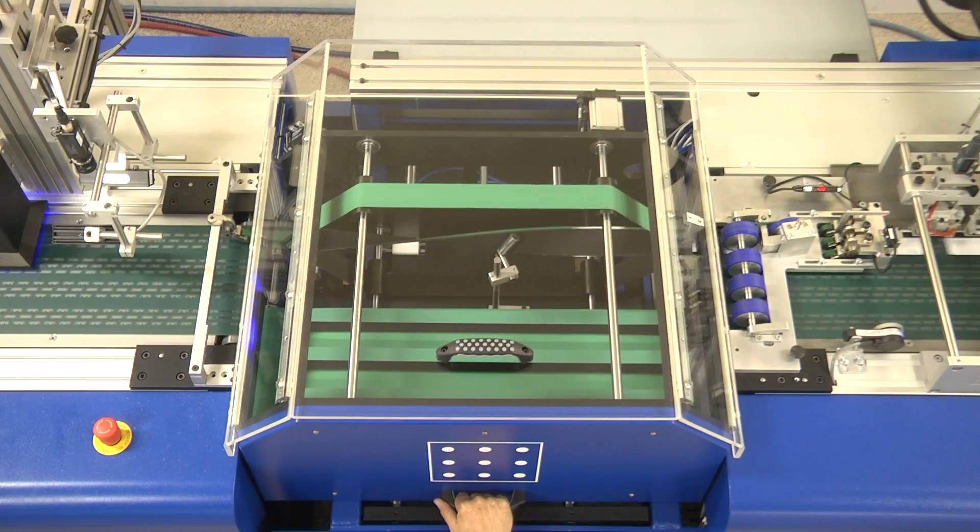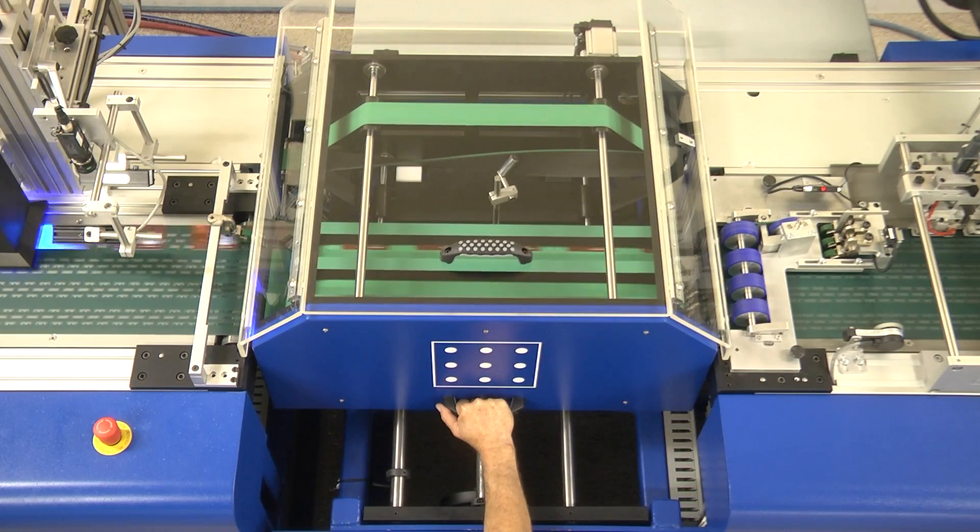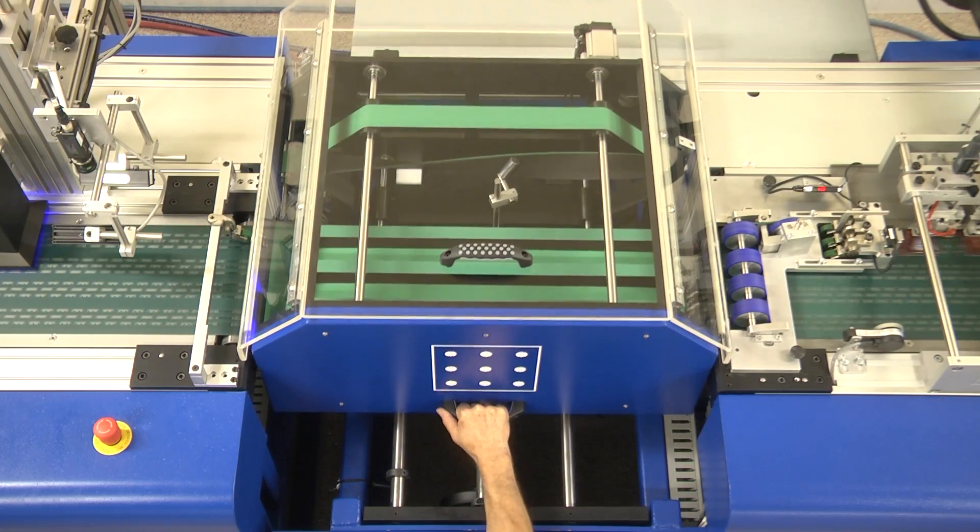The card turnover module features another industry first by CrossCore Technology. Its revolutionary design allows operators to alternate between turnover and non-turnover production in seconds instead of hours.